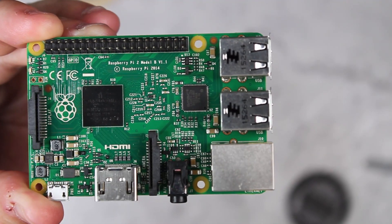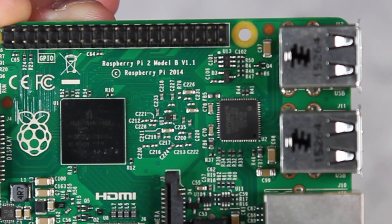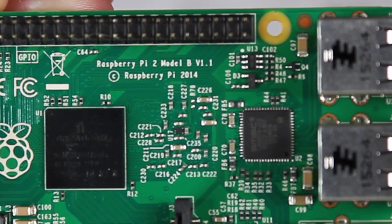I have a Raspberry Pi here — it is a Raspberry Pi 2 Model B — and we'll be putting the software on this micro SD card, just a little 8 gig card. So let's get into that.